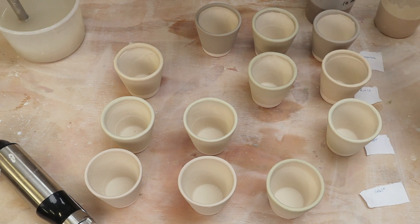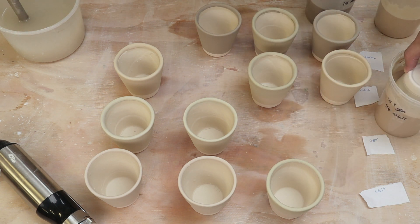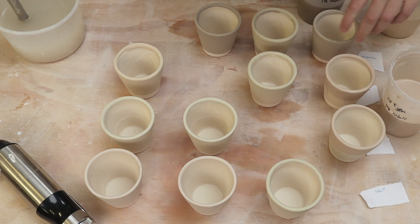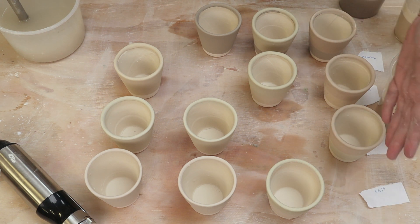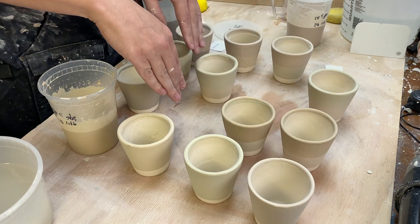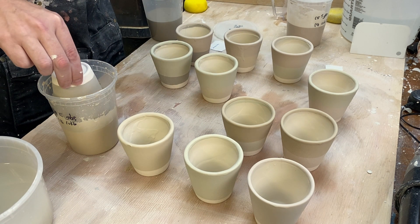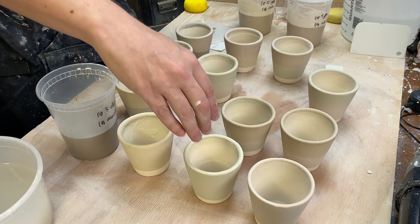So let's go back and catch the cobalt row that we missed. We don't need cobalt on cobalt, but we need cobalt on copper, cobalt on rutile, and cobalt on manganese. So cobalt on top of each of the different glazes, copper on top of each of the different glazes. Now we need rutile on top of each of the different glazes: rutile on copper, no rutile on rutile, rutile on manganese. And then finally, manganese on top of the cobalt, on top of the copper, on top of the rutile.